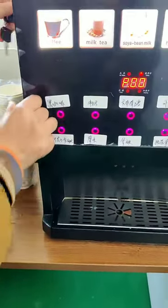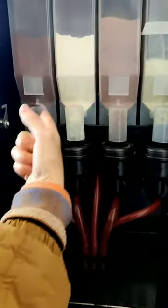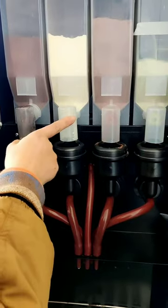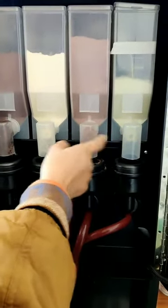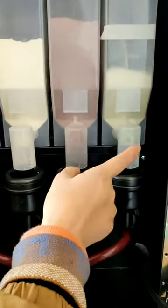Now I open the machine and you can see inside. We have 4 kinds of ingredients. First, we put black coffee. This is milk, and this is chocolate. The last one, you can put tea or sugar.